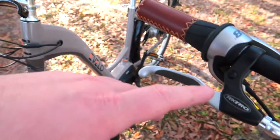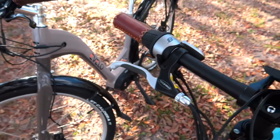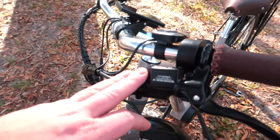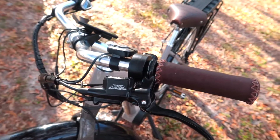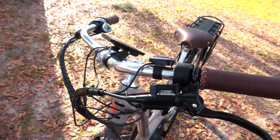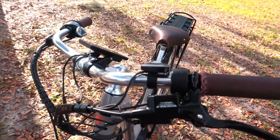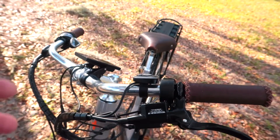Going back to the mechanical brakes — they're much easier for do-it-yourself service, but they do require more fiddling and more adjustments. The hydraulics are more maintenance-free overall, but when they do require adjustment you'll need special tools or a trip to the bike shop. That said, they're very reliable so you don't really have to worry about that too much.